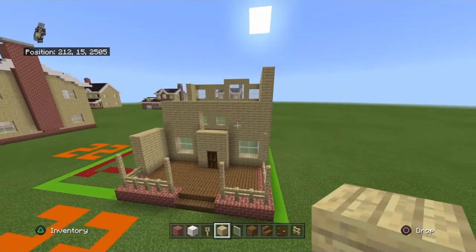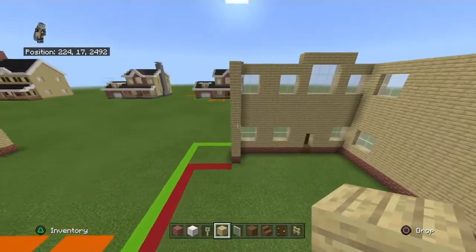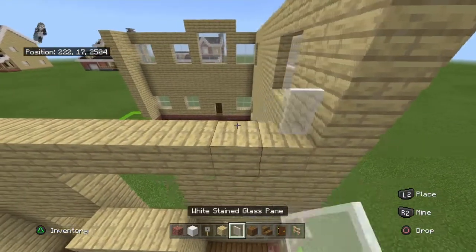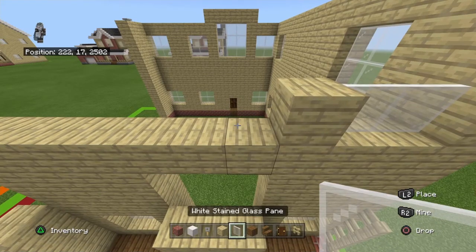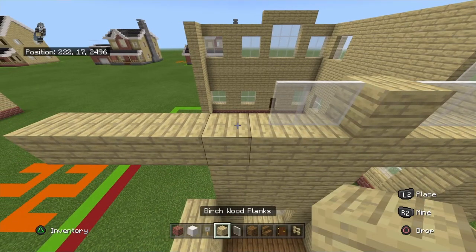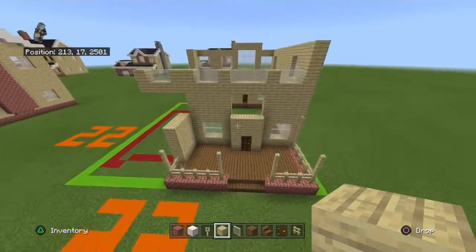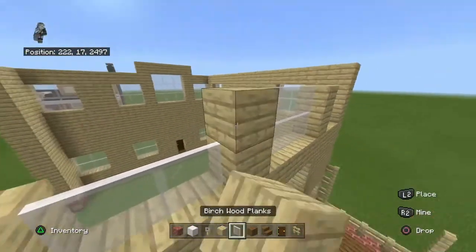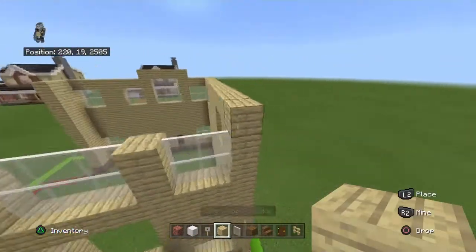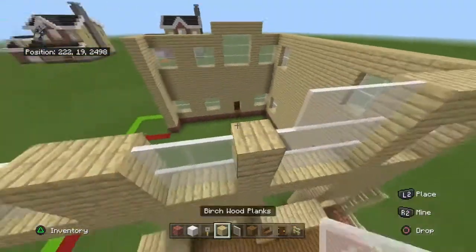At this top row of birchwood planks, connect at the top and extend it left by four. Going right to left on top place two white stained glass panes, birch plank, three white stained glass panes, birch plank, two white stained glass panes, two birch planks, two white stained glass panes, birch plank. Copy that row one more time. Then going right to left place three birch planks, three white stained glass panes, and eight birch planks.